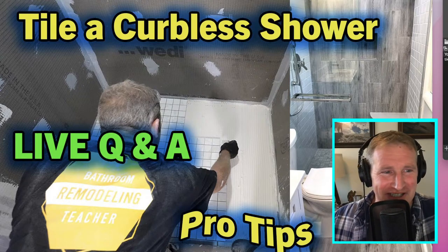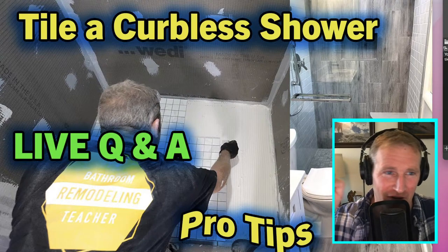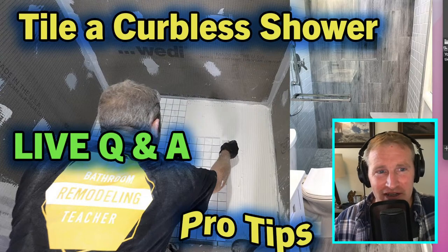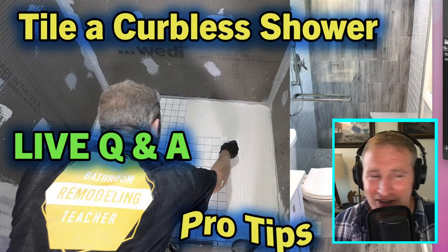Hey everyone, thanks for joining me this evening. Hopefully you enjoyed that premiere video on tile curbless showers. If you didn't watch it and you're watching this later, be sure to find the link in the description. I put a lot of effort into that one — this is a pretty awesome shower that I did last summer.